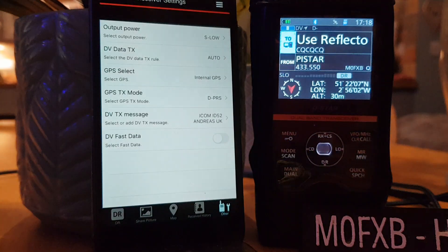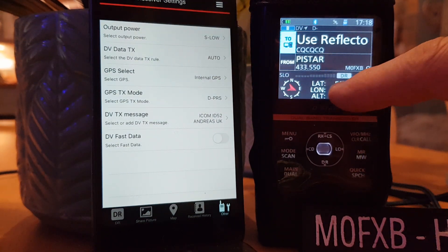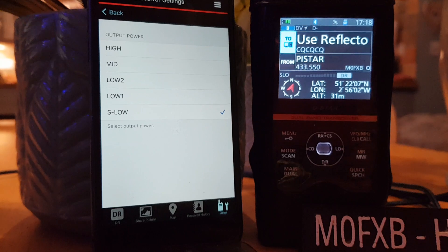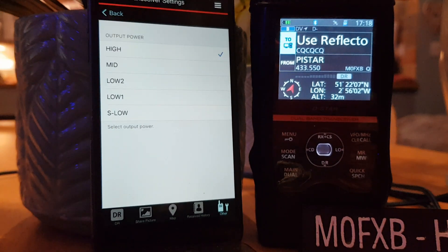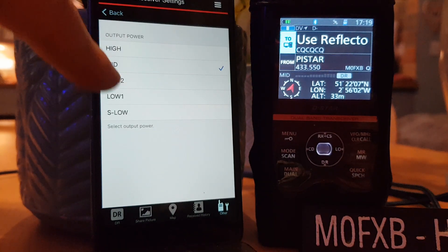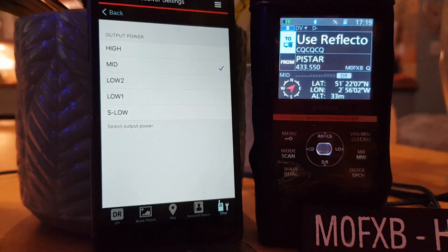Next one: transceiver settings. The power is on S-low — let's look for it on the actual radio. It says S-low there, above the GPS. Let's change it to high. Do you see that? It changed it. High doesn't show anything but medium does. High is 5 watts, medium is 2.5 watts. It did change it.